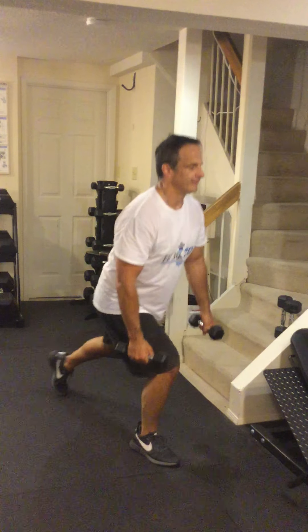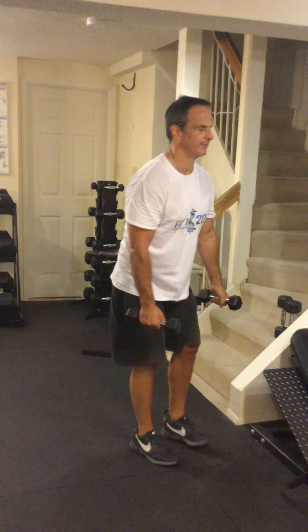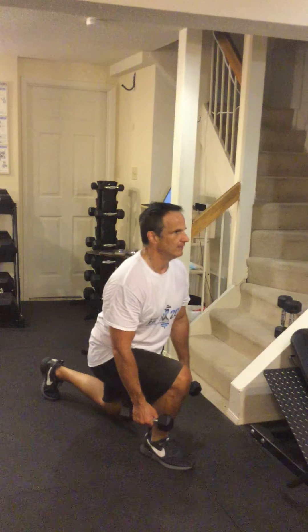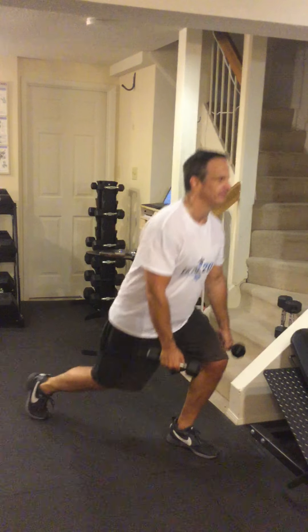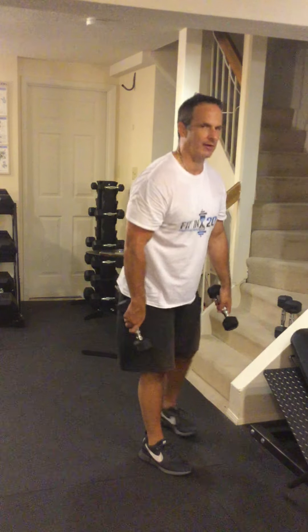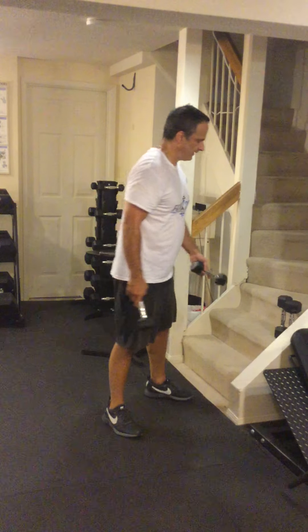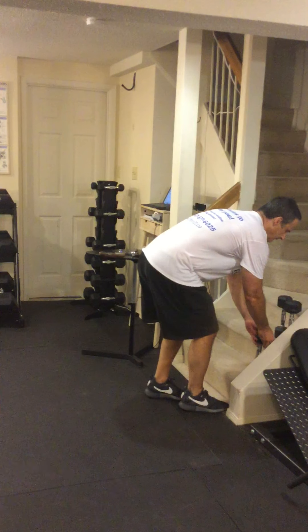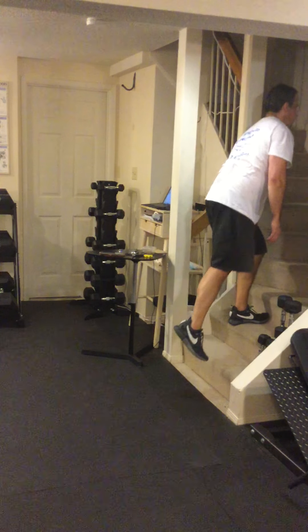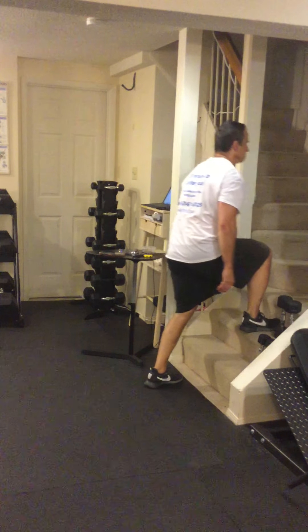Going into the reverse lunge now. Breathe in on the way down, out on the way up. That's one rep, two reps, three reps — all the way up to 8 to 10. Same breathing pattern throughout: breathe in, out, in, out.